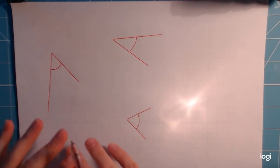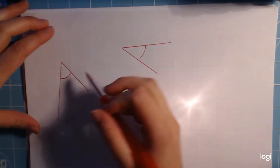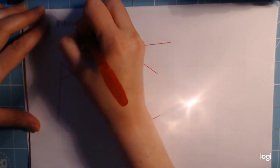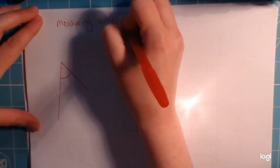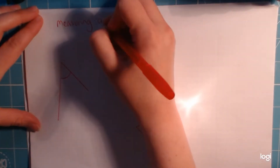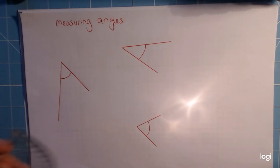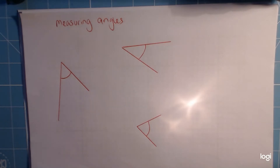Hi everyone, here we go — this is a bit more on angles, and today we're going to look at measuring angles. I know a lot of you will have done this before, but there are so many little pitfalls people fall into, so I just want to make sure we're not doing those. I've drawn three angles here to do, and I'm going to do one more afterwards.